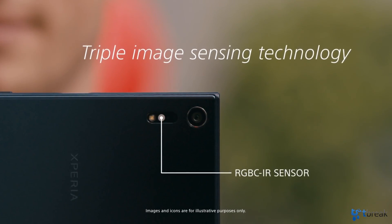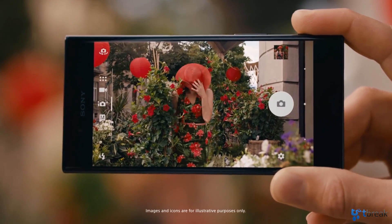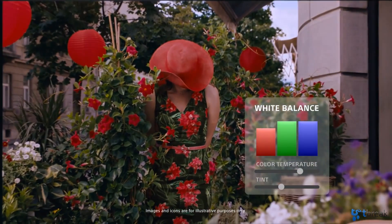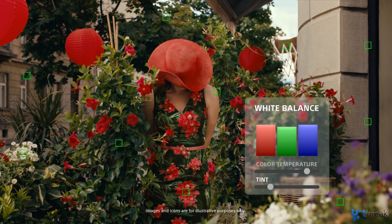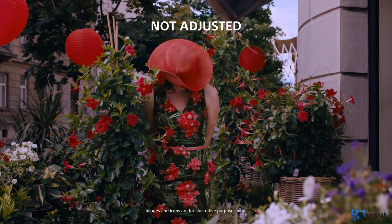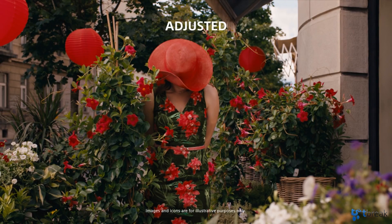Lastly is an RGB-C IR sensor that measures the overall color in a scene and automatically adjusts the white balance to capture more natural colors. This eliminates the white-washed look you sometimes see in photos due to the smartphone overcompensating for certain areas of the photo.